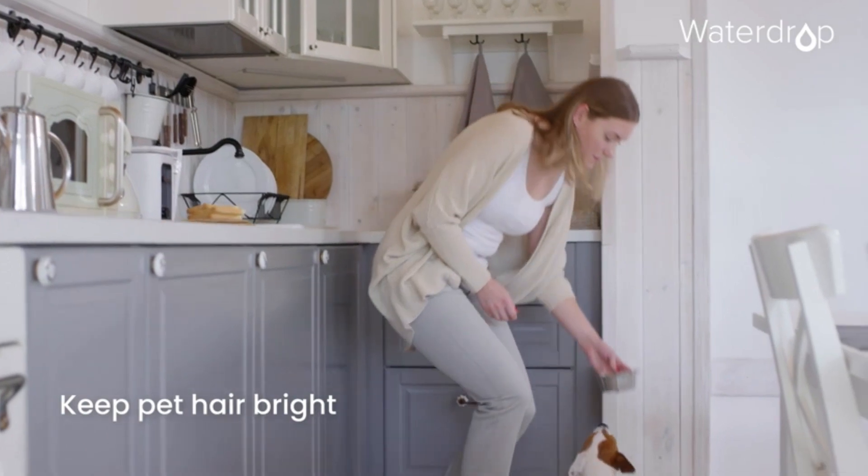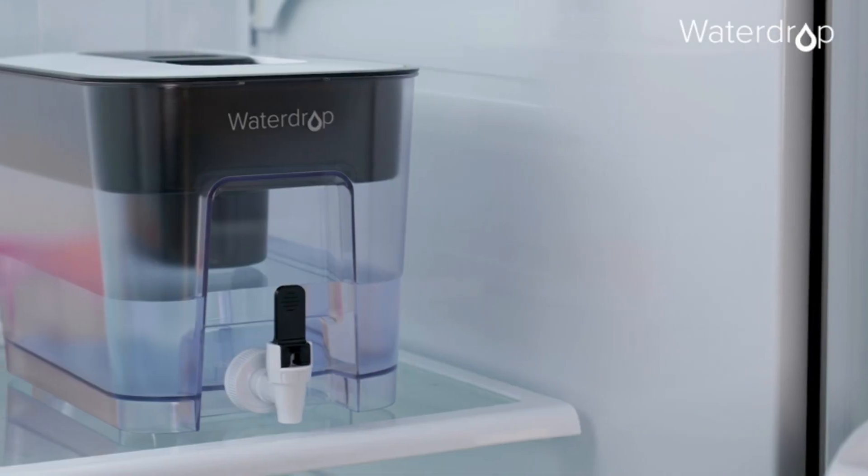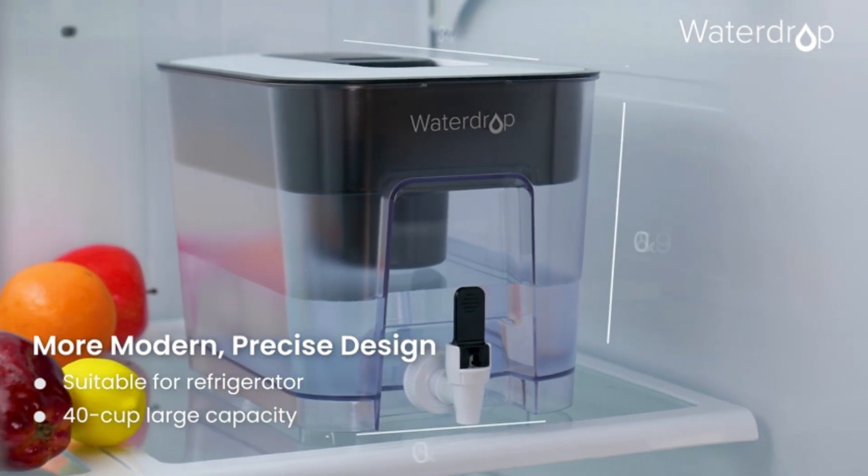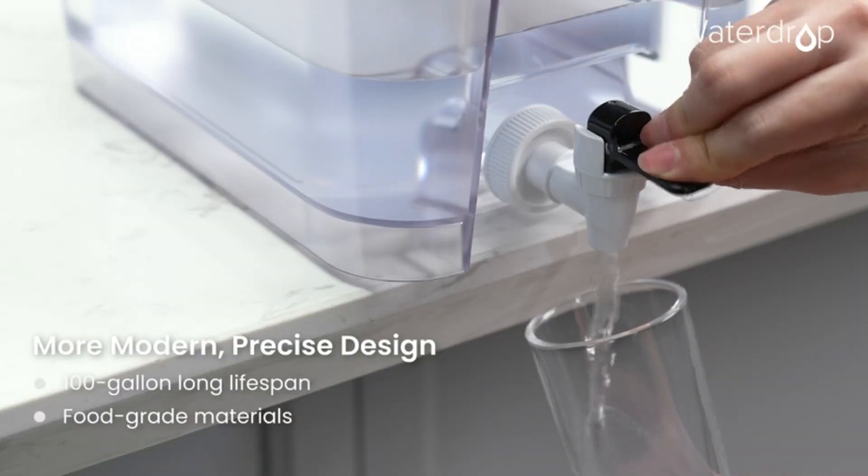The six layers of fine filtration effectively reduce chlorine, fluoride, taste and odor, aluminum, iron, copper, and mercury, ensuring the purity of every drop, tested by a third lab.